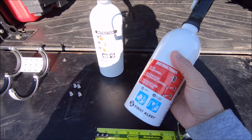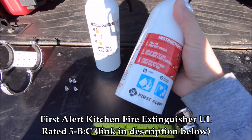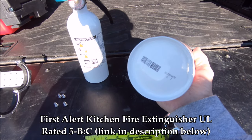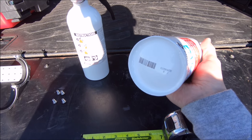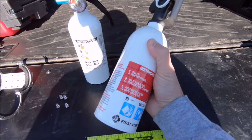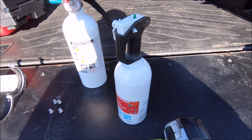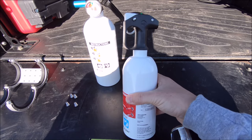I think it's First Alert — just like this one, yeah, there it is. I believe it's about two and seven-eighths inches in diameter at the bottom. It is a perfect size for this mount and it's only $15–$20, so if you don't want to spend $50–$100 on a fire extinguisher, this is probably the way to go.